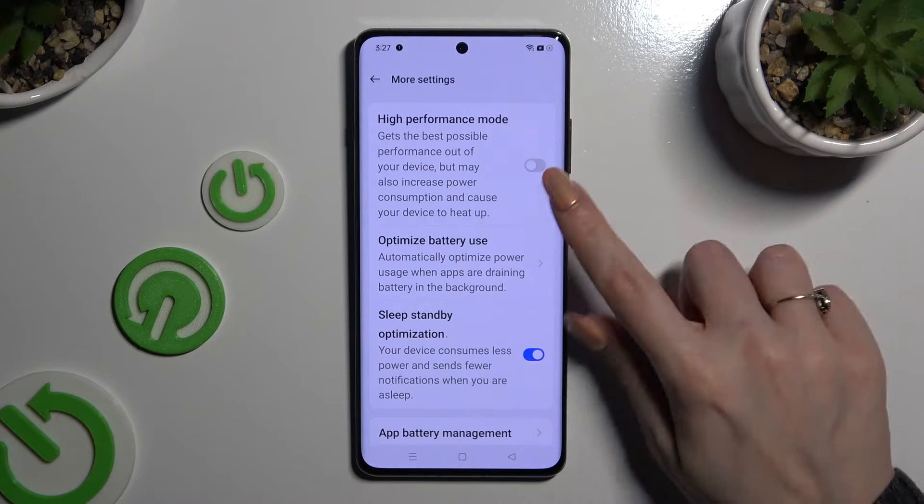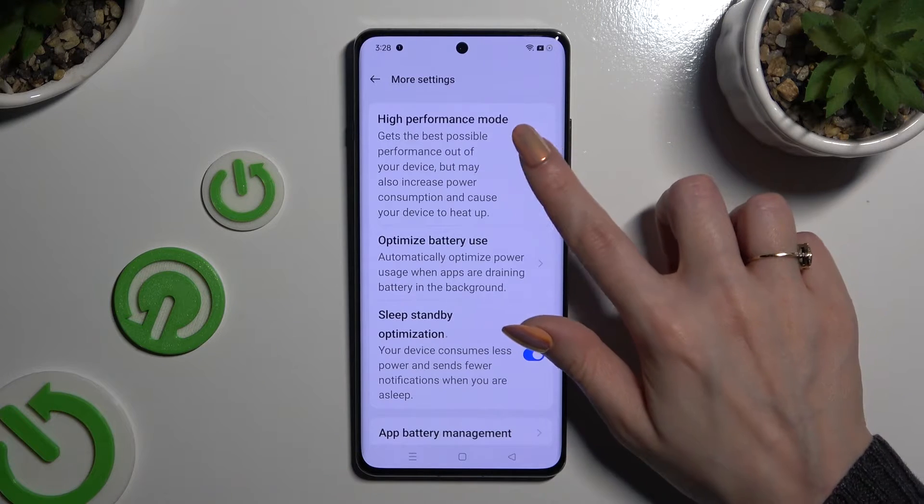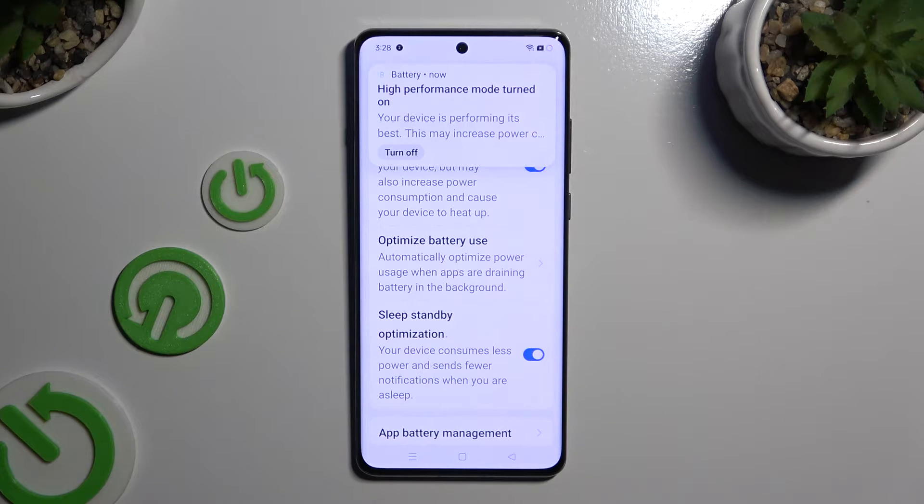Lastly, click on the toggle next to High Performance Mode to activate it, and confirm your choice in the pop-up. As you can see, after that, High Performance is on.